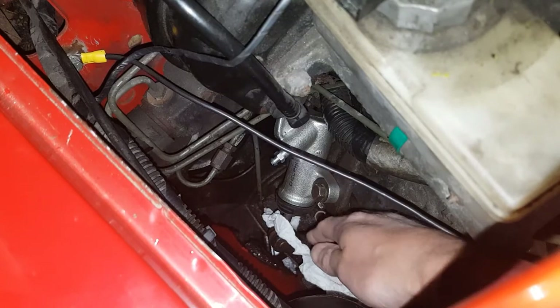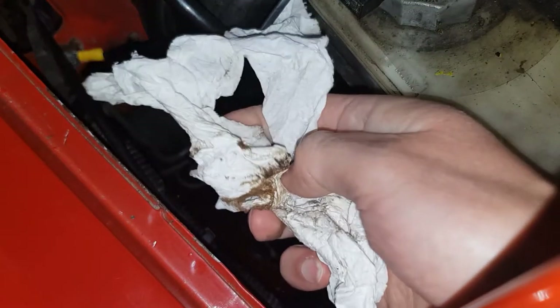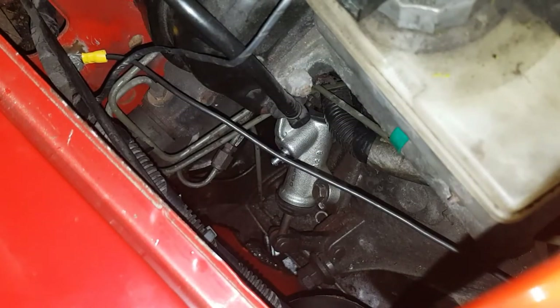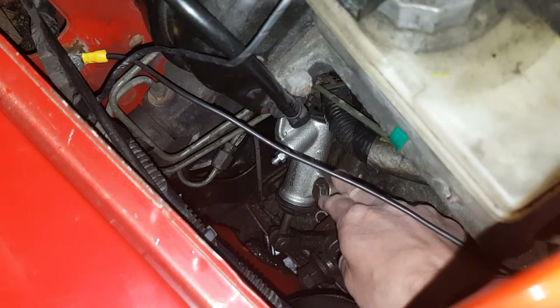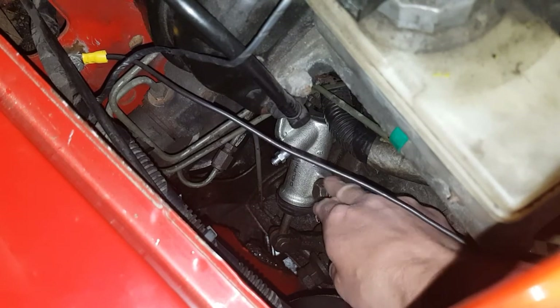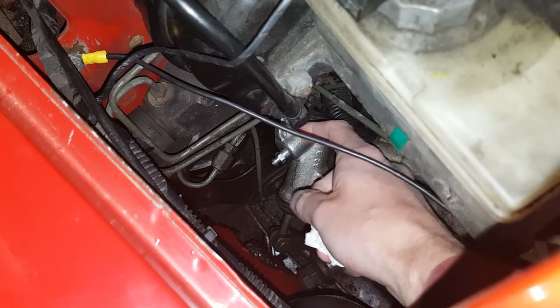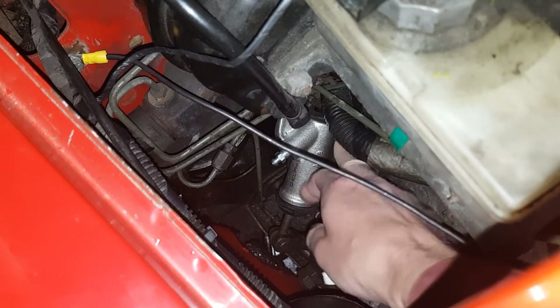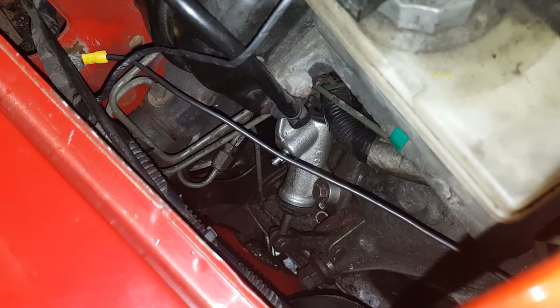I've bled the clutch slave cylinder and left it overnight with some paper towels around it — they are bone dry, which is good. I also noticed it wasn't sitting flush on the backing plate. The reason was the hydraulic line coming in was at a bit of an angle and was fouling the plate. I managed to get a screwdriver in from behind and just lift it back up into the right position so it's sitting flat.